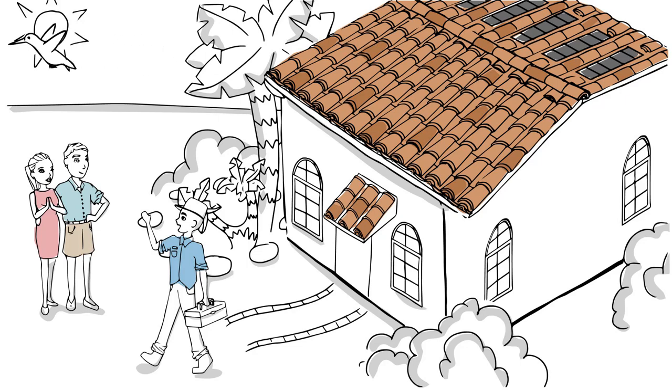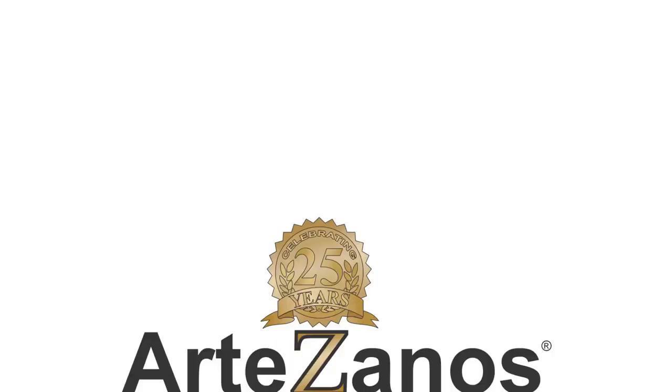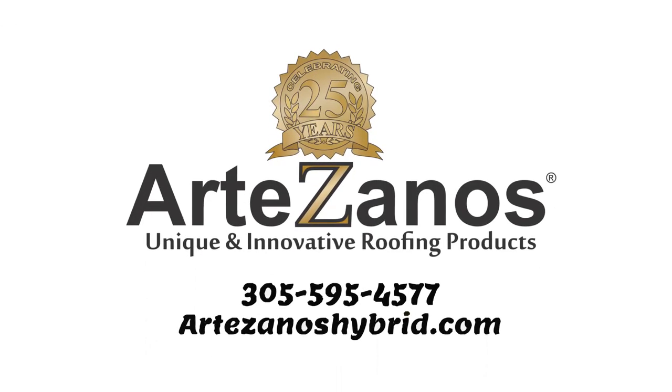The time for a new roof is now. Questions? Give us a call at 305-595-4577. We're here to help. Artesano — innovative roofing products to keep you covered.